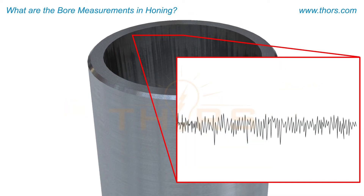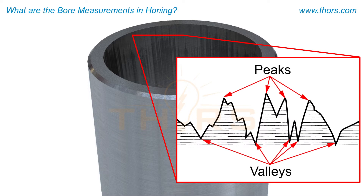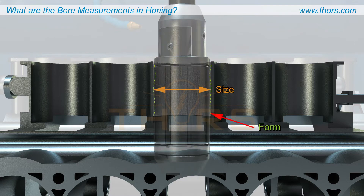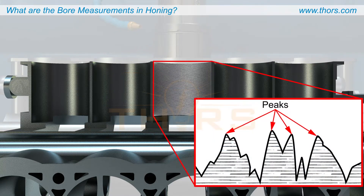When viewed closely, machined bore surfaces are not perfectly flat, but are made up of undulations, which can be visualized as peaks and valleys. The honing process is carried out to improve and perfect the form, size, and finish of a machined bore, which enhances the structure and performance of the bore and the bore life.